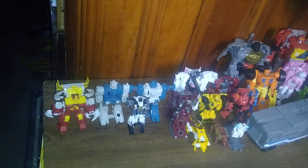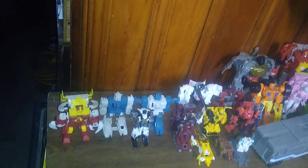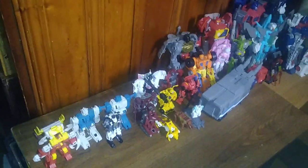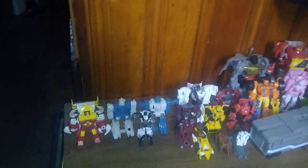And we got Topspin, Whirl, Groove, and Repugnus. We are going to add more to this collection because it's still got pretty much room for a lot more figures. So this is my Season 3 to Season 4 poseable Autobot collection update.